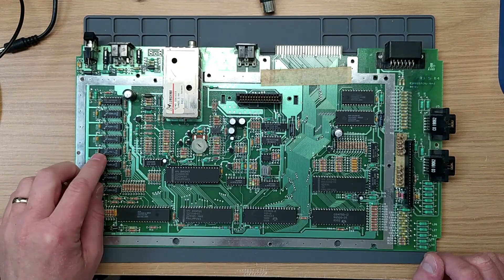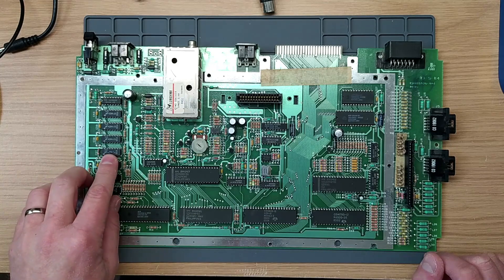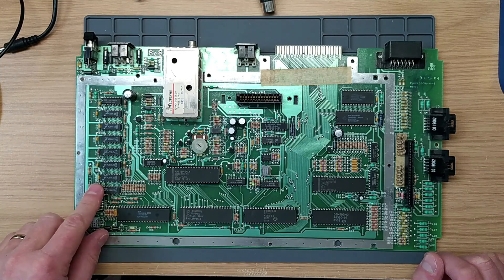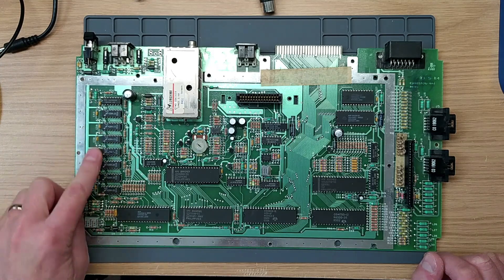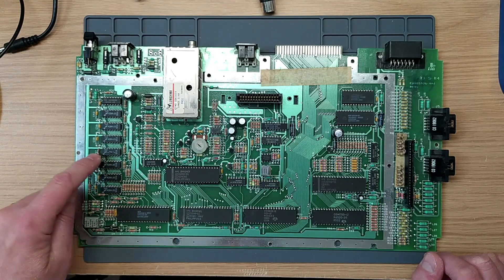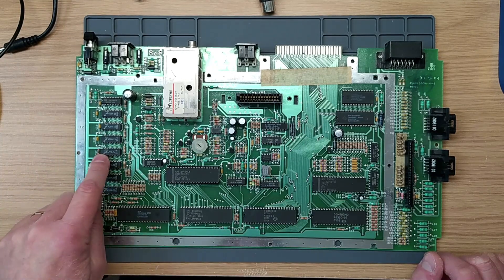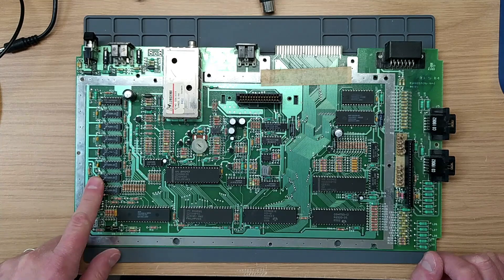Looking at the RAM, we've got Micron RAM chips again. These have a high failure rate - marked 'MT'. If you see these, it's probably a good idea to replace them. I do have DRAMs on order from the Czech Republic but I'm still waiting for them to arrive, so I don't have replacements yet. When I do get them, we will socket all the RAM here.